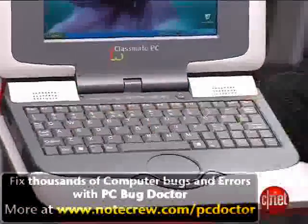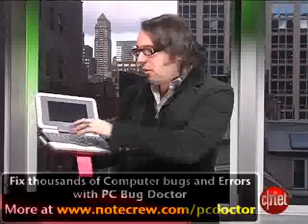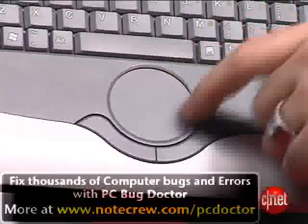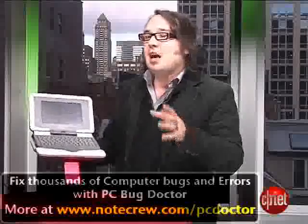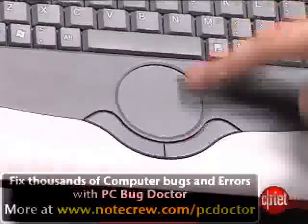The keyboard is very tiny, even smaller than you'd find on an ultra-portable laptop, but the small keys are probably just right for children's fingers. The touchpad is round, which we think is a really nice design touch. We'd like to see this on more mainstream laptops, but we found that it doesn't have the little scroll bar on the side that you use when you're going up and down in web pages and Office documents.